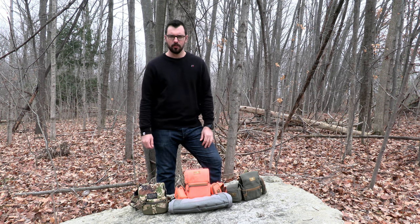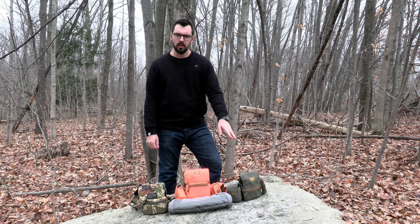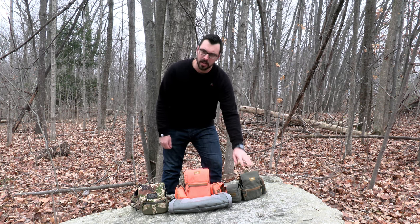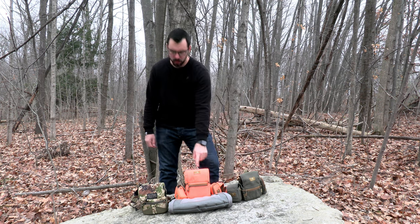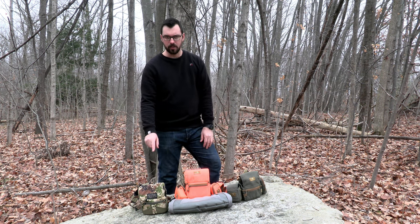Hey guys, just wanted to go over a couple of bino harnesses I have. First off we have the Marsupial standard bino harness size small, the Marsupial enclosed bino harness size medium, and then the Mystery Ranch 10x bino harness.